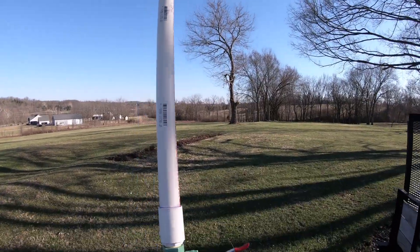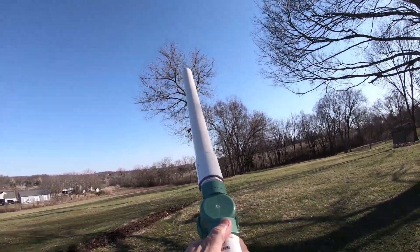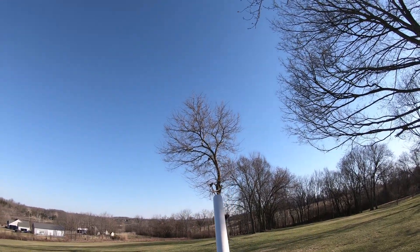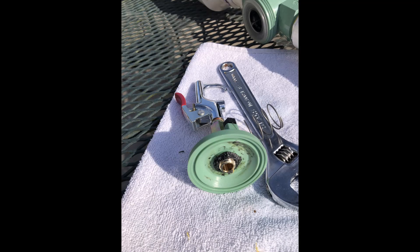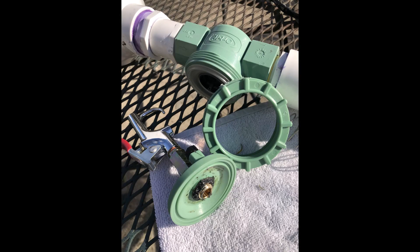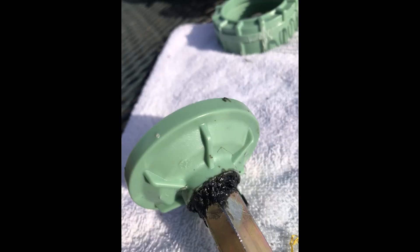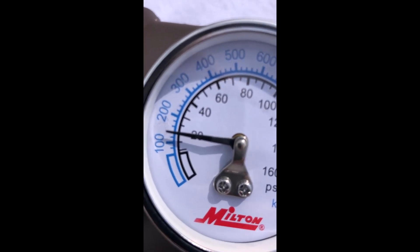I'm going to pretend we're going to jump this tree right here. She's fixed, baby — 20 PSI and holding.